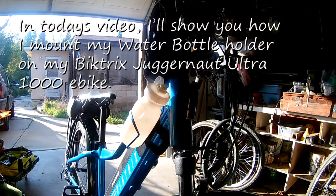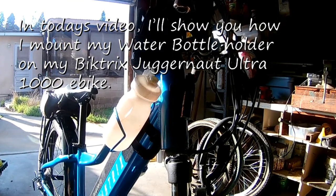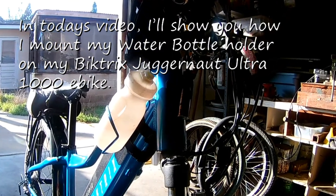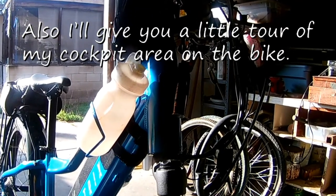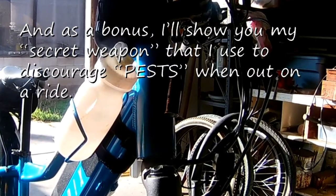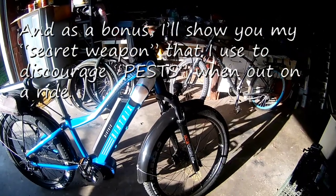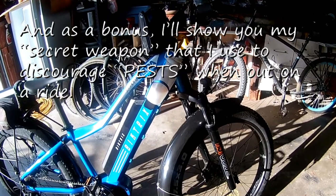Hey, how's it going? In today's video I'm going to show you how I mount my water bottle holder on my Vitrix Juggernaut Ultra 1000 eBike. I'll also give you a little tour of my cockpit area on the bike, and as an added bonus, I'll show you my secret weapon that I use to discourage pests when I'm out on a ride.